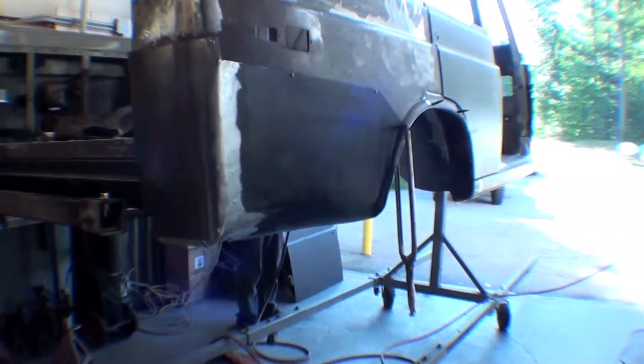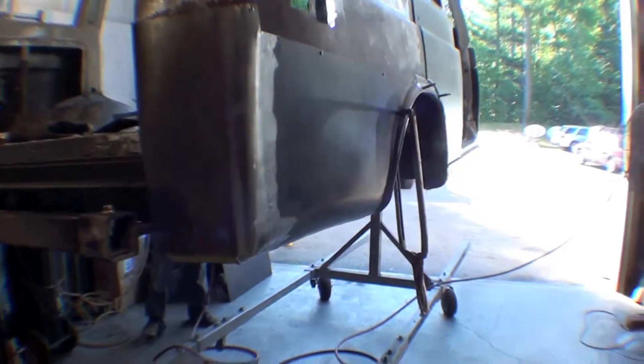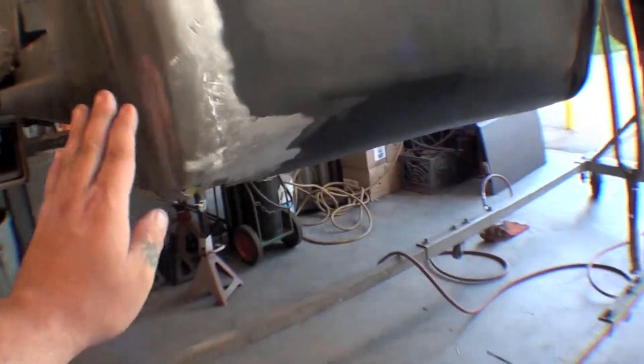As you can see, yesterday we fabricated up our passenger side rear corner panel, attached to the panel we had made quite a while ago, and fitted it back up on the truck. As you can see, a nice curve there, take care of the bottom here, a little more rounding out, the wheel lips in it — very tight fit.